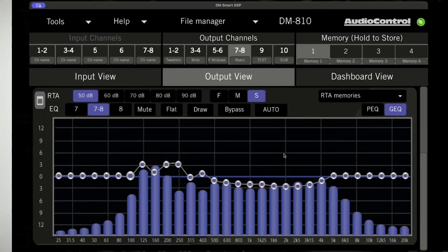It has everything you need, whether your customer has a factory or aftermarket radio, and whether you are a Mac or a PC user in the install bay. When it comes to setting up the DM810, our DM Smart DSP software is by far one of the easiest DSP softwares on the market to use, configure, and tune.